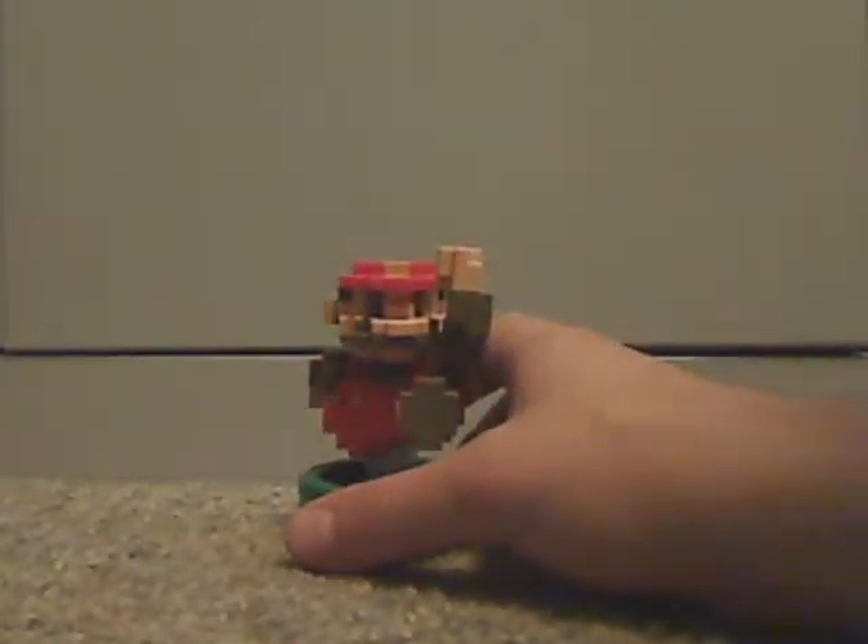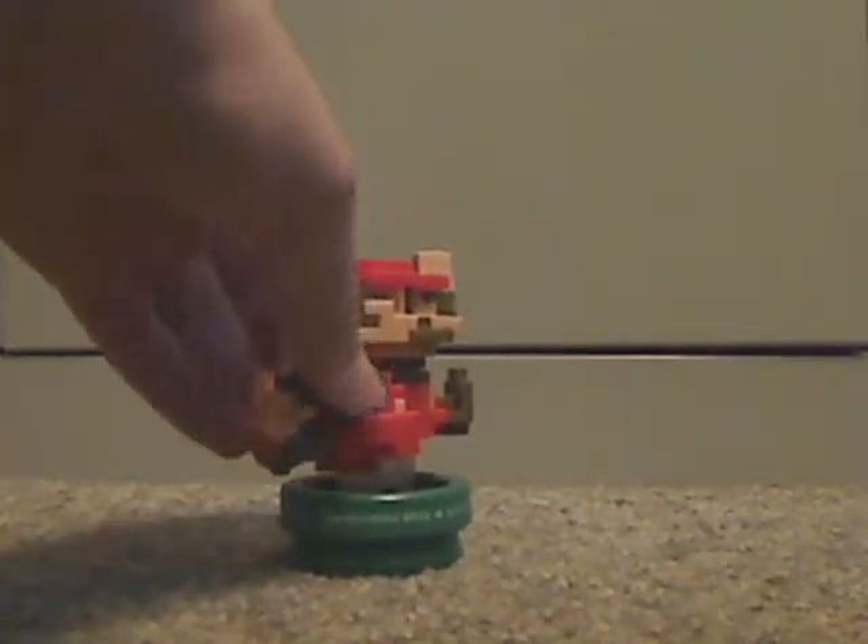But here is the 30th Mario himself. Looks quite pretty cool. That looks really well done — pixelated. And also the base, which does look like one of the pipes. And it says Super Mario 30th, and also this clear piece holding on, which is quite nice.